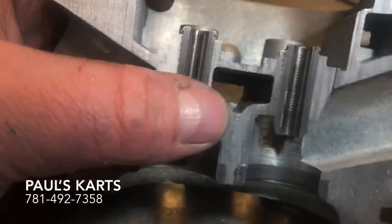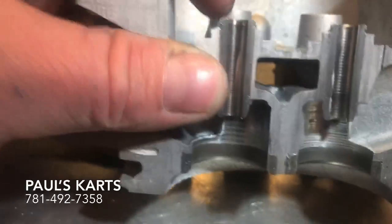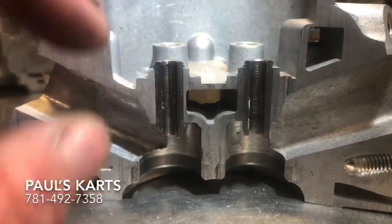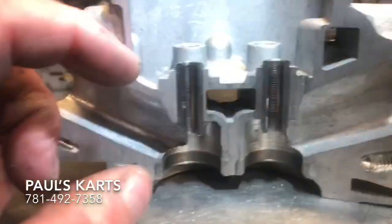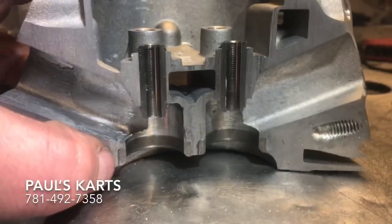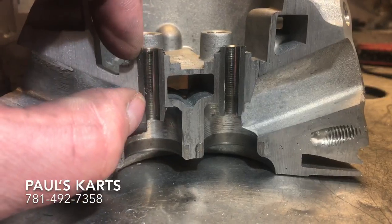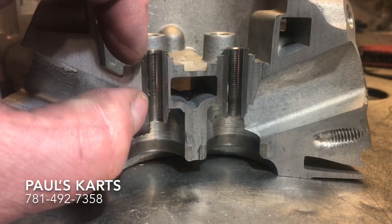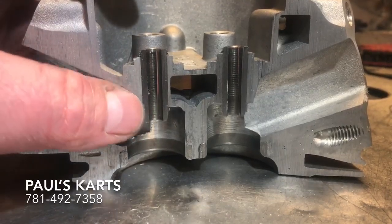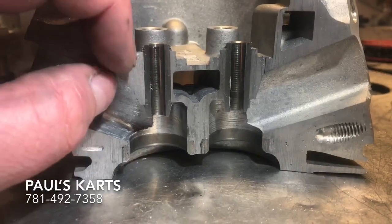So if you take this guide completely off when you're porting, there's only this little bit of boss left on this side that holds the guide. And then when you start porting — since this head has never been touched or ported — you can just imagine how thin this section here gets.